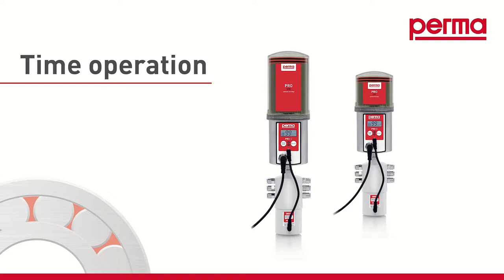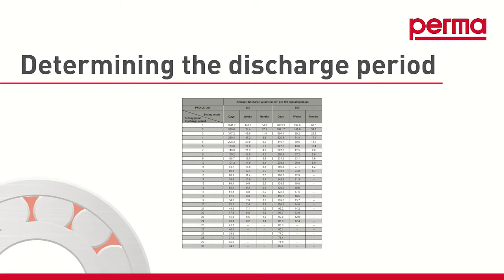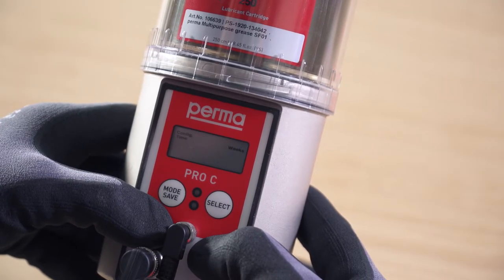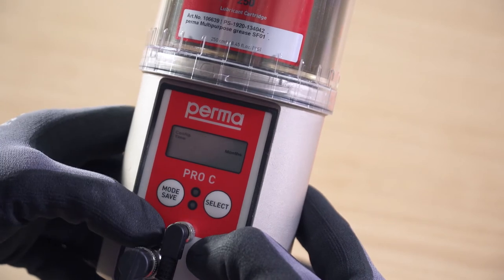Time controlled mode. To progress with the configuration, it is important to ascertain the appropriate discharge period. Use the overview table in the operating instructions for this purpose. In time controlled mode, choose either months, weeks, or days as a time configuration and then select a discharge period.